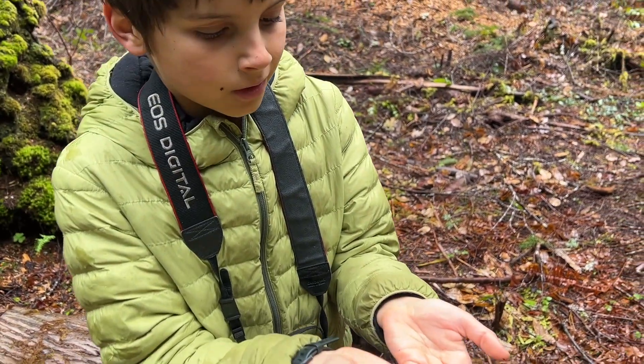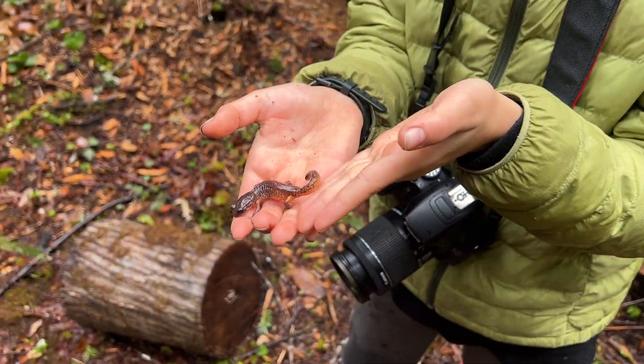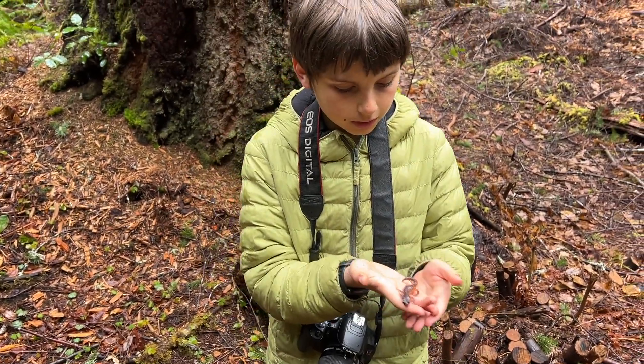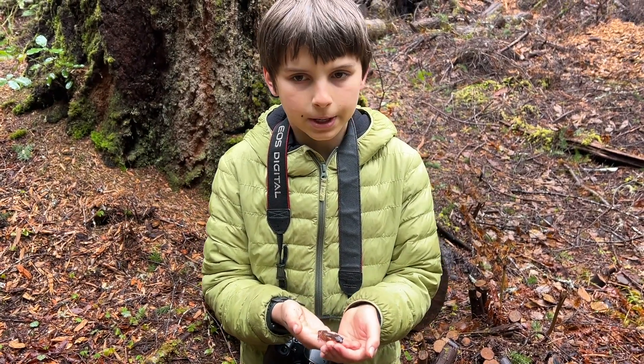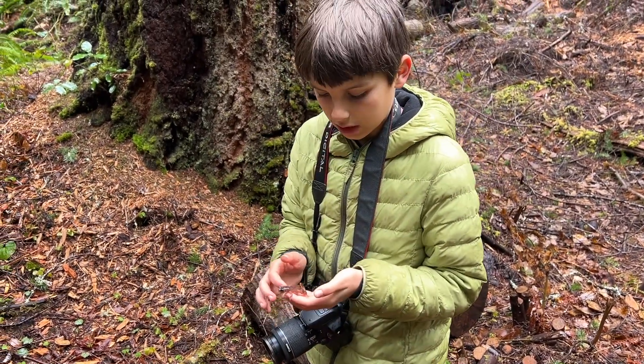This guy was just exhibiting a behavior I've been noticing for the first time today, where they kind of put their tail up and curl it a little bit. I think it's a defense mechanism because they have brightly colored tails. It looks really cool - next time I see one doing it I'll have to show you guys.